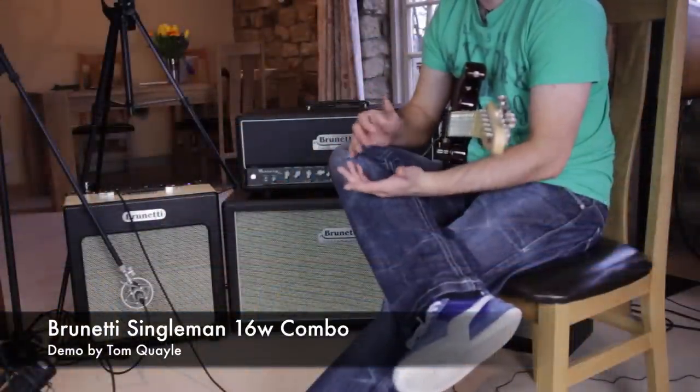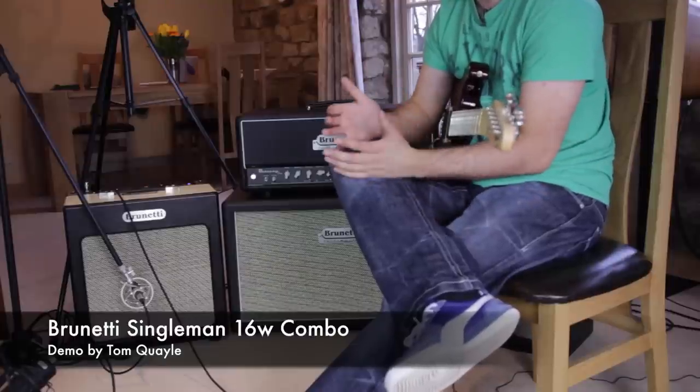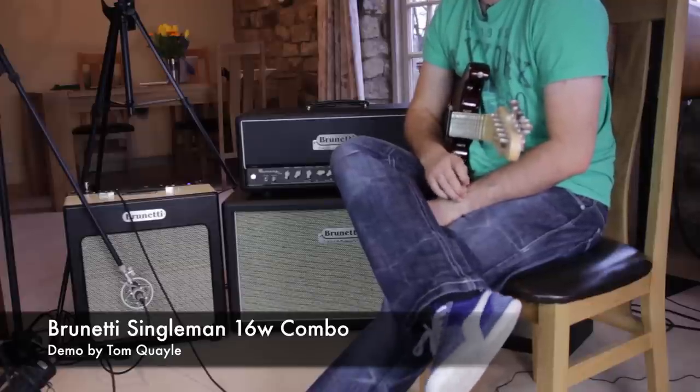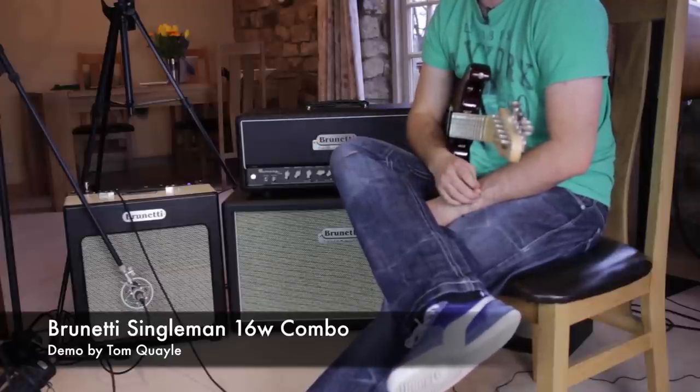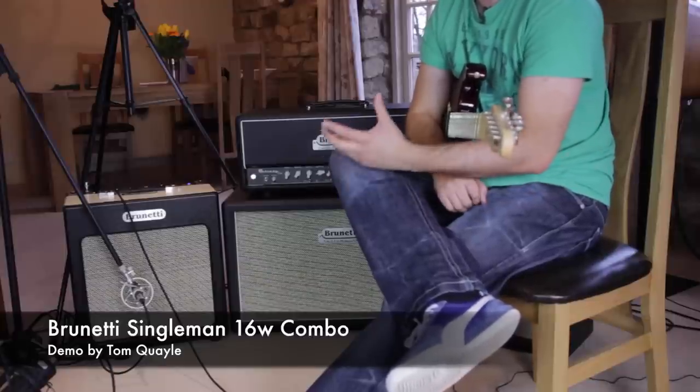In terms of clean headroom, if you want to run a pedal board setup or you just need more clean tones available with the amp cranked, there's actually a 35 watt version available as well as this 16 watt version. So you can crank it up a little bit louder and still get more of that chimey clean sound.